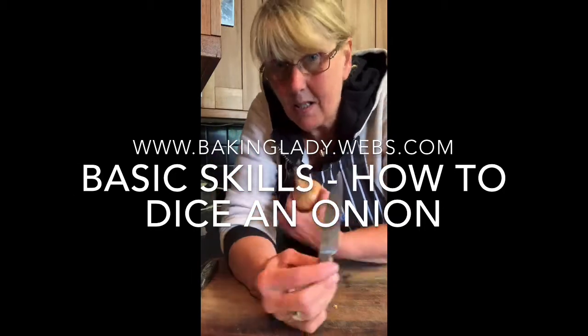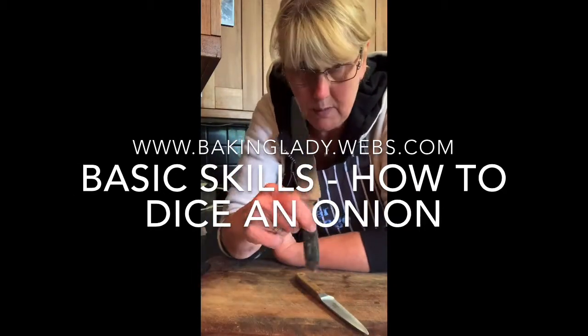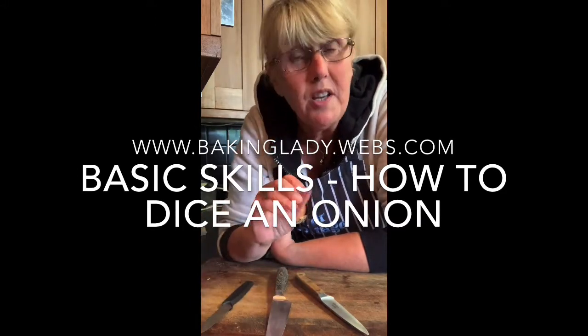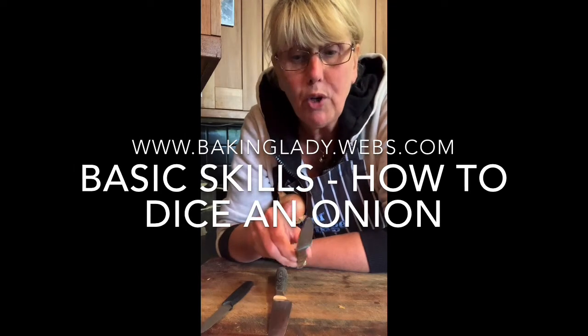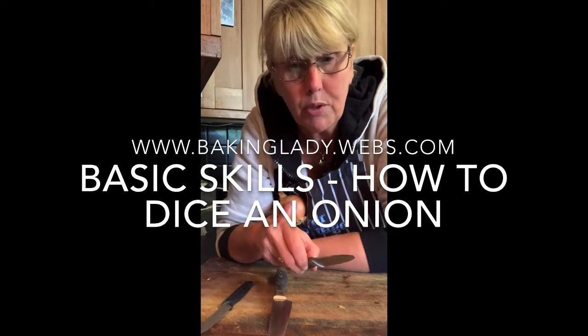You need to decide on your knife. I have got a selection of knives — these are the ones I tend to use. It is whichever knife you find the easiest to cope with, but you've got to make sure that it is sharp.